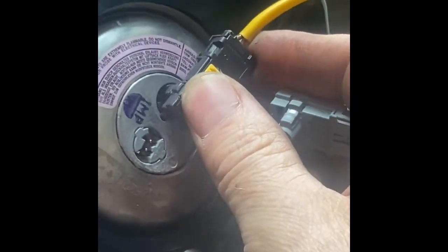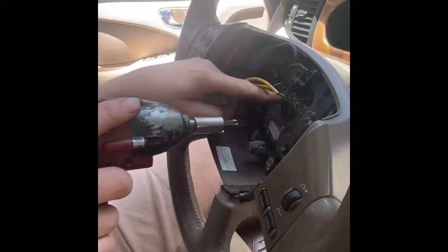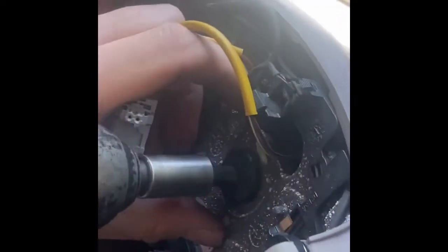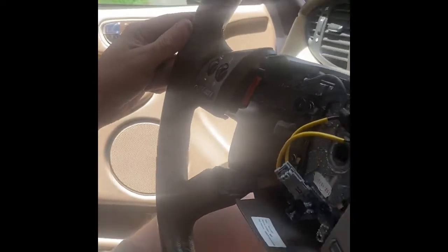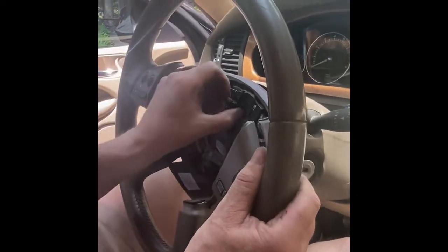You can disconnect the black and gray clips by sliding the yellow tab back and then squeezing the two tabs on either side. Do the black one first and then it'll give you access to the two tabs on the gray one. From there, use a T45 Torx bit to take off the center nut.